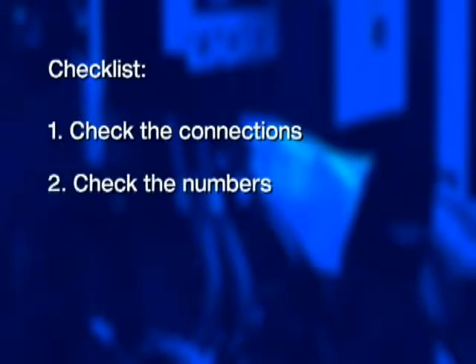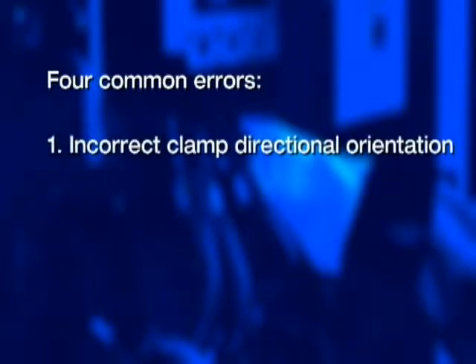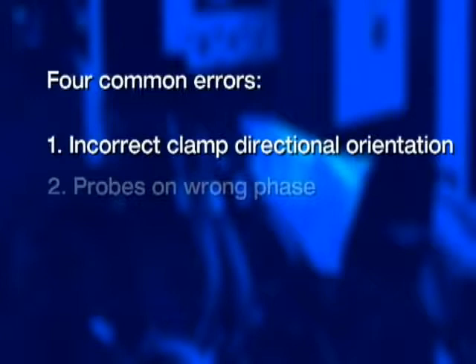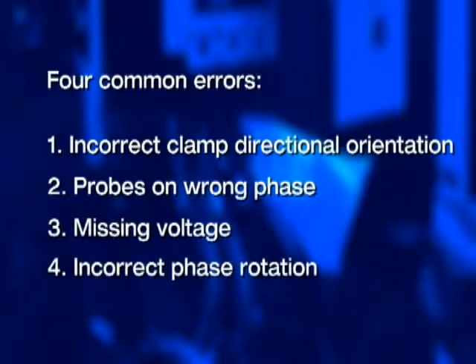Here are three important checklist items to always remember. First, check the connections. Second, check the numbers. And third, check the arrows. There are four common errors when it comes to connecting power quality analyzers: incorrect clamp directional orientation, probes on the wrong phase, missing voltage, and incorrect phase rotation. Let's take a look at each one, see how we can detect the problem, and then what to do to fix it.